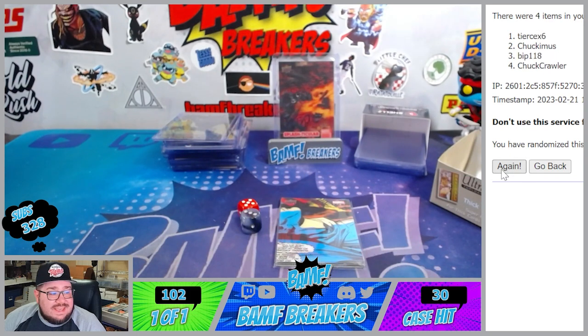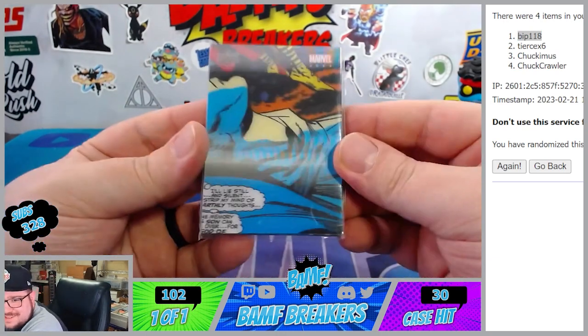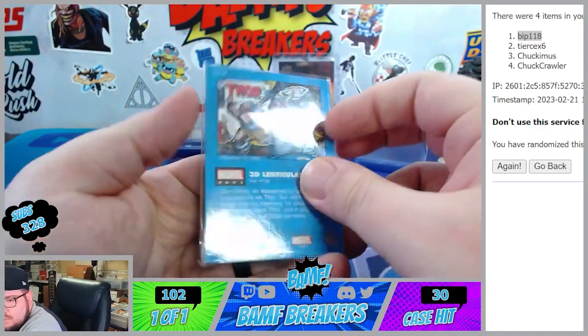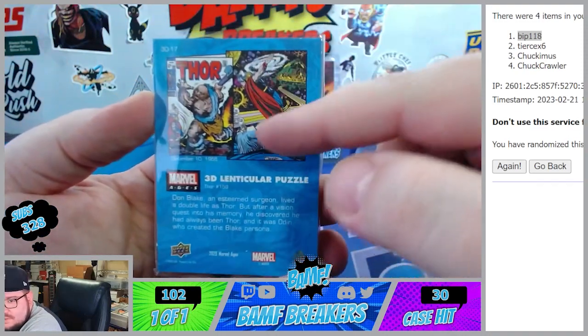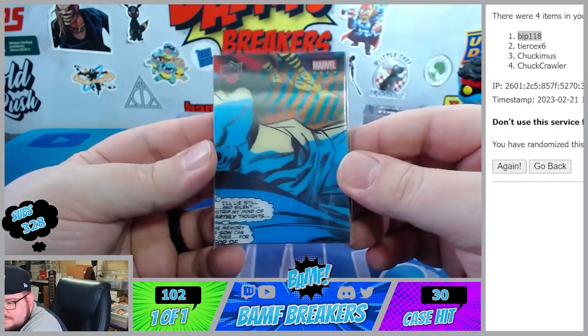Let's go Bip! Grats buddy. You get the whole quad baby - it's that whole picture right there. That's nasty Bip. Grats buddy. Eight spot coming through Bip.